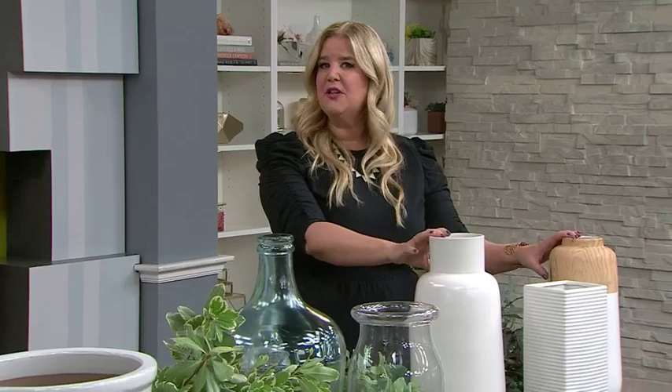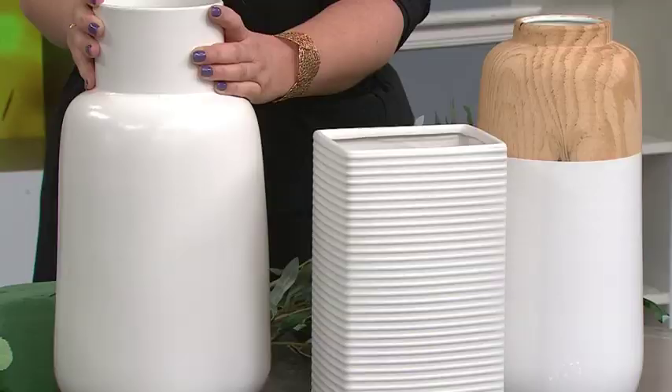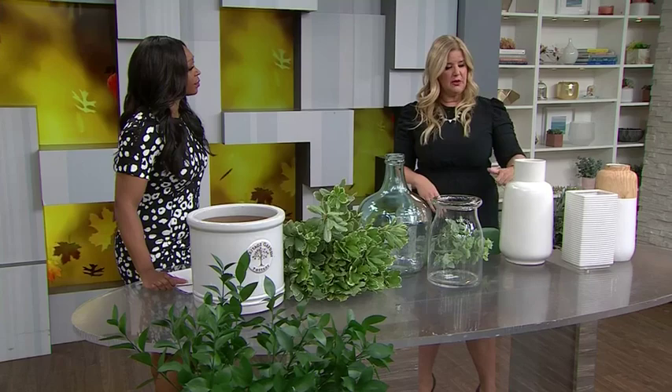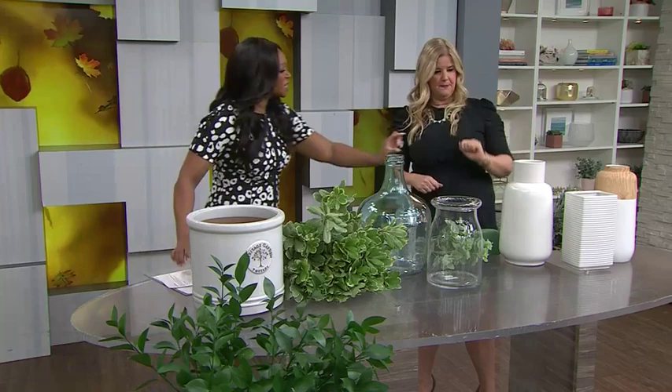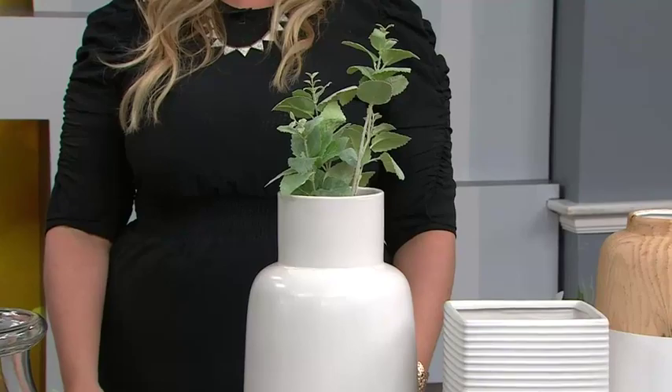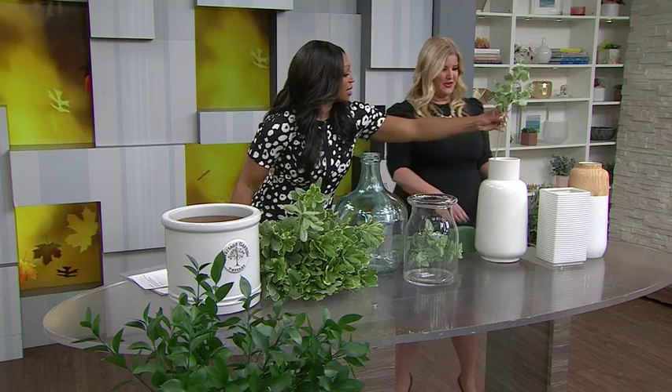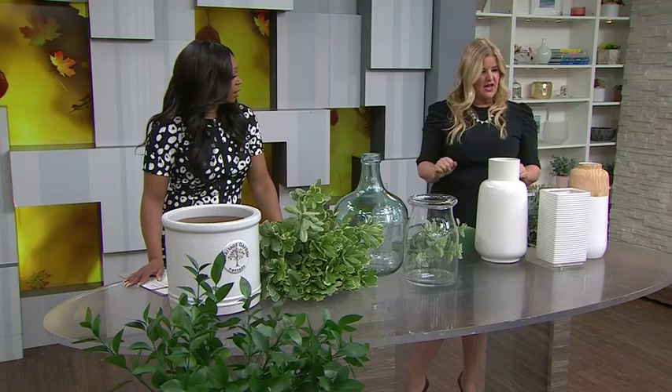First, consider the type of container or vase you're going to use. I recommend using something with a narrower opening because you can control where the branches go. If you go with something larger, it's going to be more expensive because you'll need more to fill it. Also keep in mind the scale of the greenery to the container — you want the greenery to be at least half to two-thirds higher than the vase. If it's just a little bit peeking out, that does not look good. It needs to be really full, and that applies whether you're using faux or real.